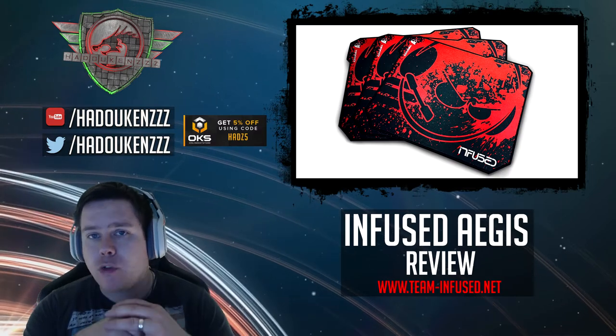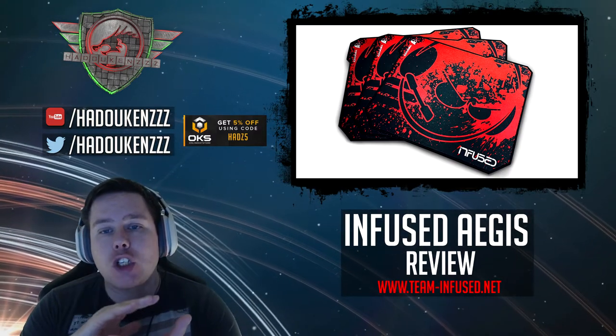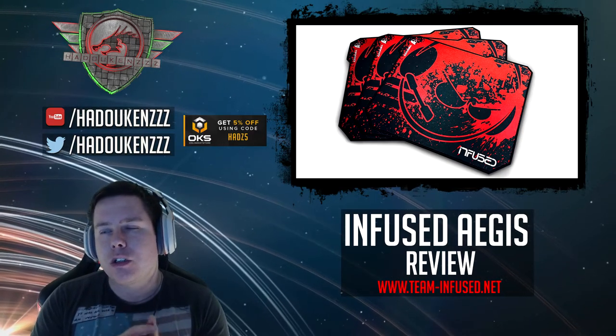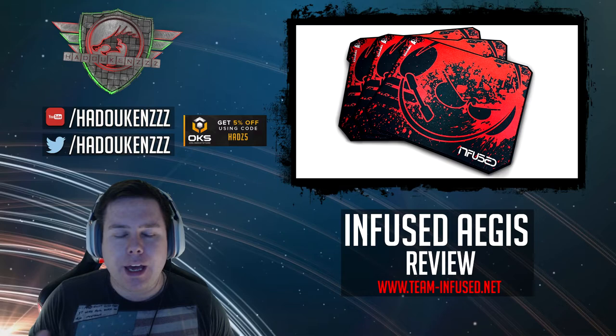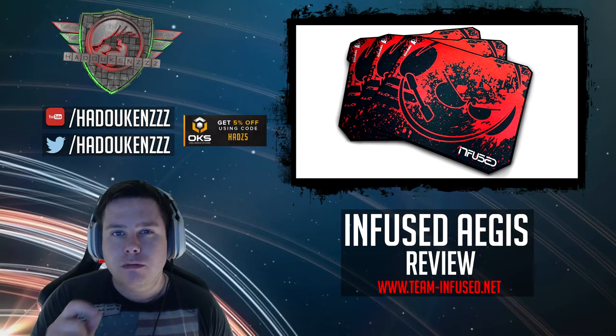I've been using this with my Rival now for a couple of weeks and I do like it. It's a very smooth surface, but it does have a little bit of resistance to it. I was going from a QCK Heavy so I didn't notice much of a difference compared to if I was going from a hard pad, but the difference was still noticeable.